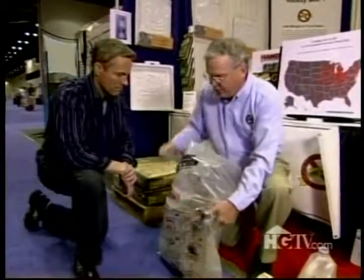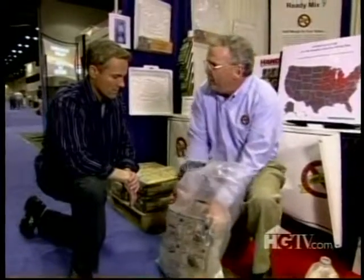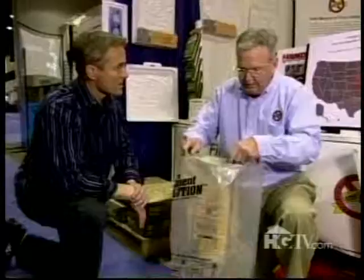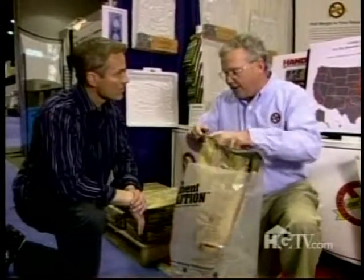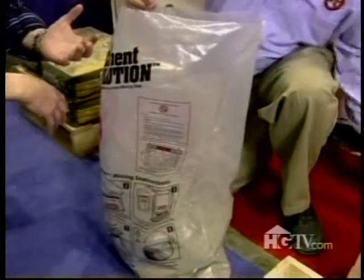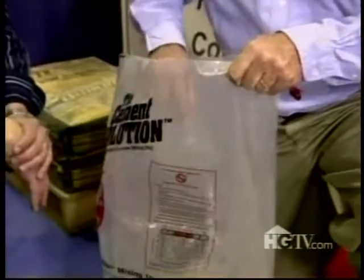Let gravity be your friend — turn the bag over and then remove the paper sack. From the time you open your bag till you're done: two minutes and 30 seconds. Now you add the pre-measured amount of water following the manufacturer's instructions.